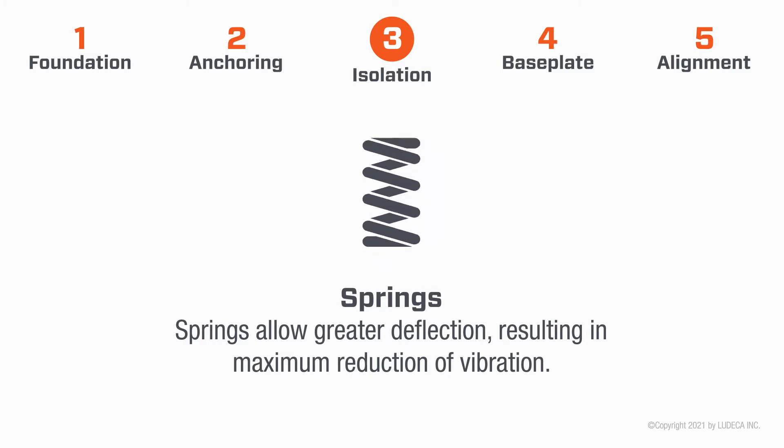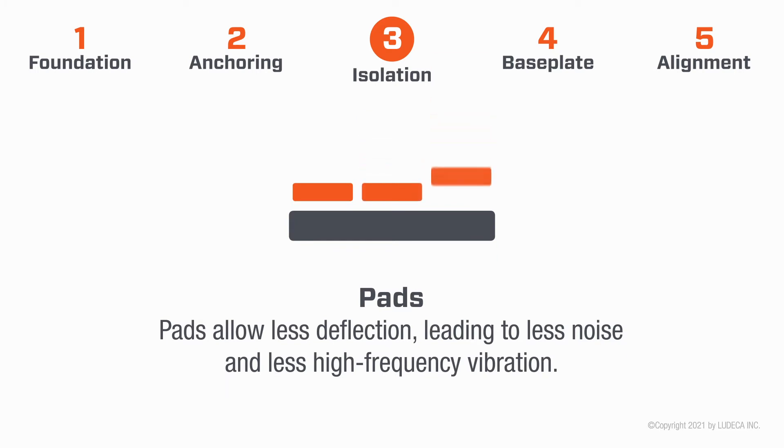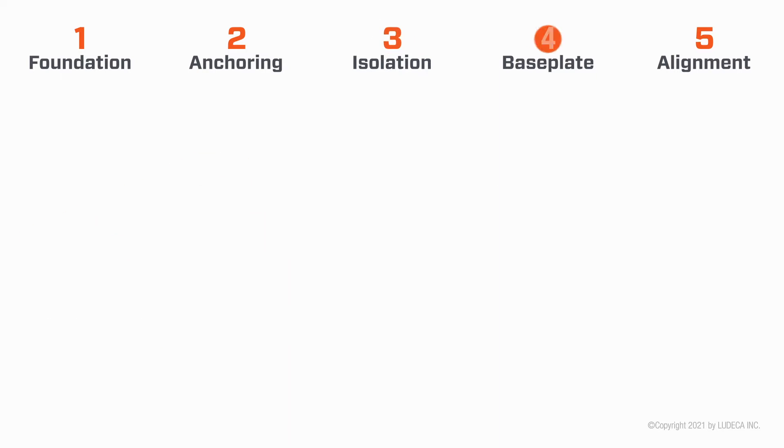Three: Isolation. Isolation absorbs the machine's vibration and prevents its transmission to other equipment. Springs allow greater deflection, resulting in maximum reduction of vibration. Pads allow less deflection, leading to less noise and less high-frequency vibration.